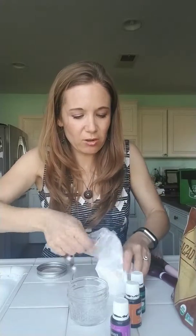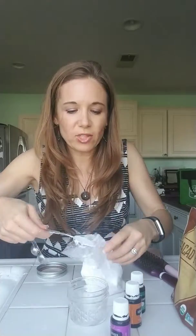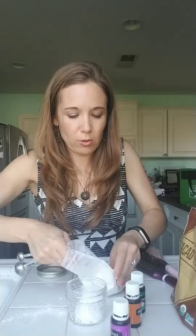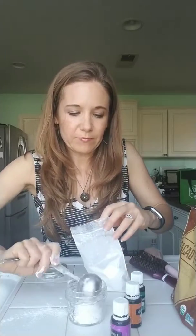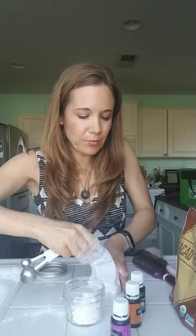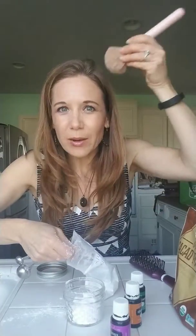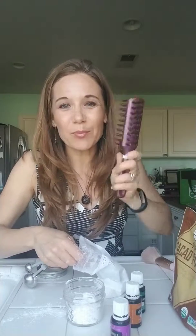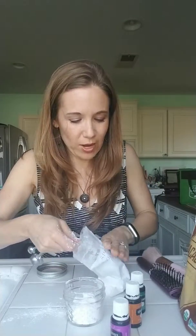So I'm going to put it in my jar. If you have dark hair, you would do three tablespoons arrowroot powder and then three tablespoons cacao powder or cocoa powder. To apply it, after you mix this up you would use a makeup brush and put it in your hair. Let it sit for five to ten minutes and then brush it out, because you don't want to see the white or darkness.